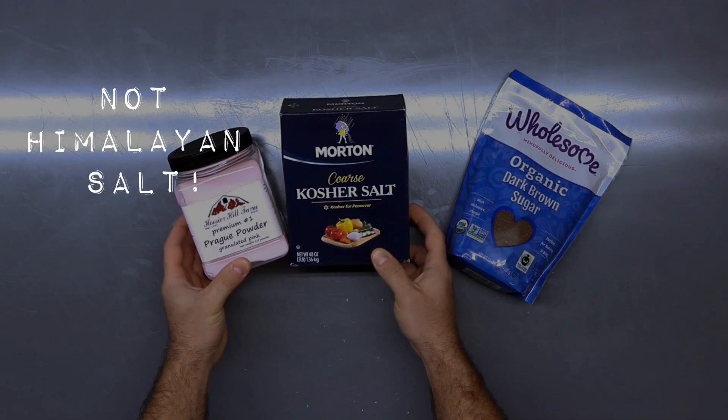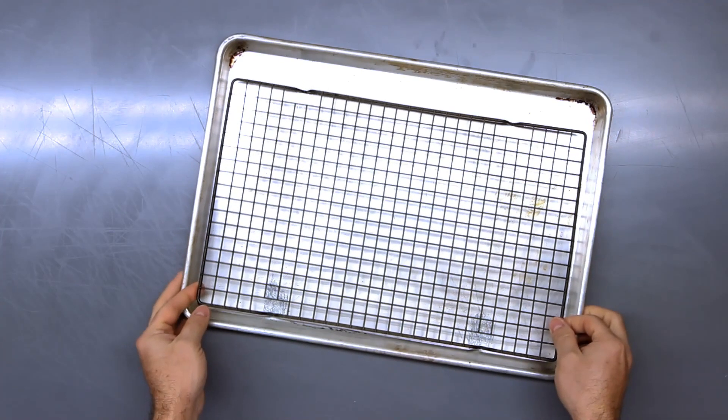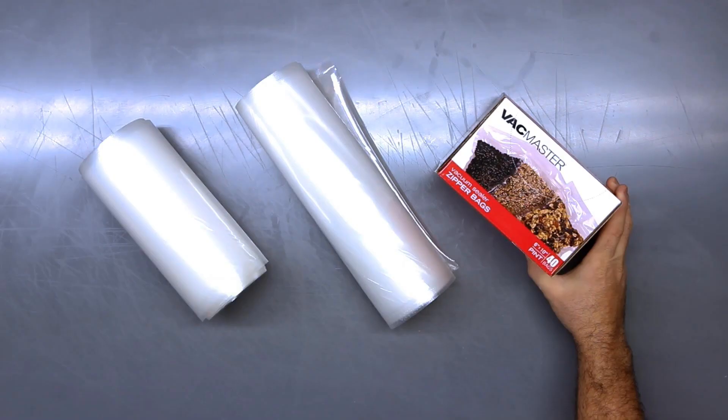You'll also need pink salt (aka Prague Powder Number One), kosher salt, dark brown sugar, a digital scale — though we found it easier to have two scales, one will do if that's all you have — a jelly roll pan and a rack, plastic wrap, rubber gloves, some chunks of apple wood, and a vacuum sealer along with vacuum sealing bags. We prefer VacMaster vacuum sealing bags.